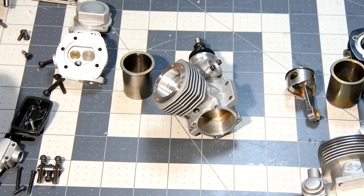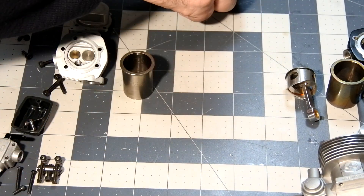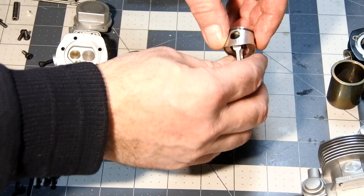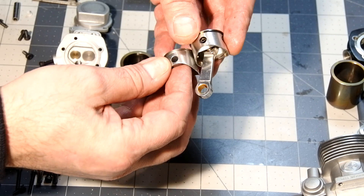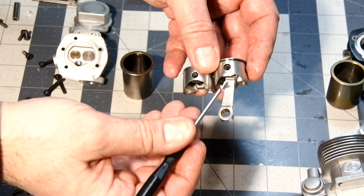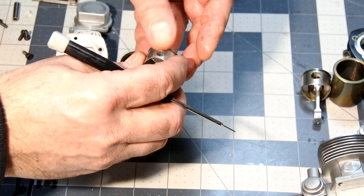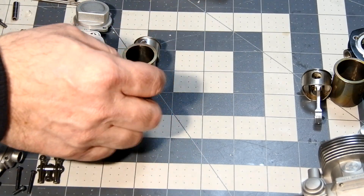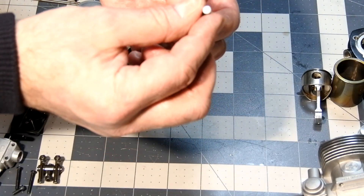Now we will try to take out the piston pin. There it is — it works. The pistons look very similar, but the piston pin in the Thunder Tiger is fixed with spring clips, while OS uses some kind of teflon pads on each side of the piston pin.